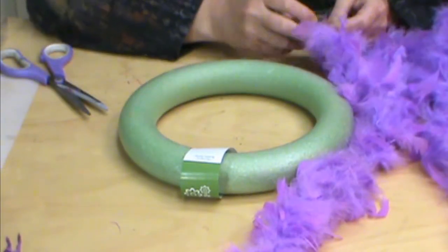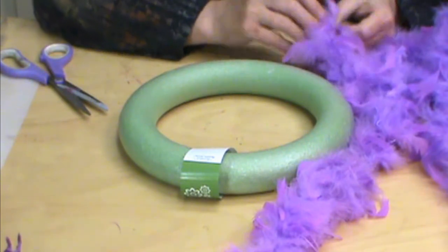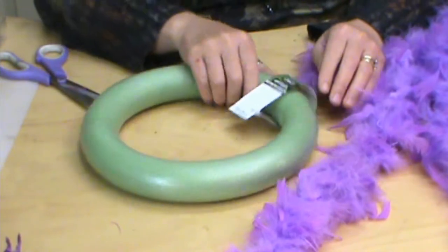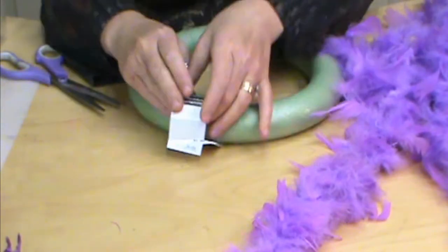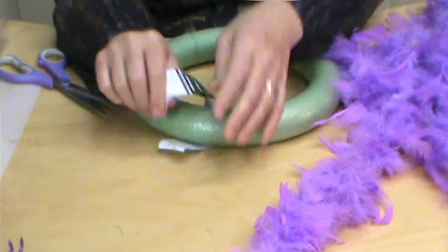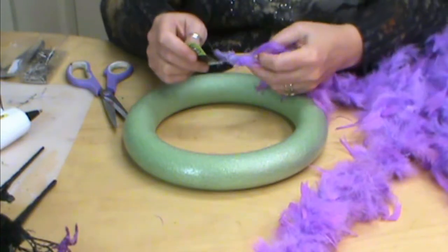I went into the Dollar Tree the other day and I found a bunch of boas there for the Halloween costumes and also a wreath — a styrofoam wreath — so for about five bucks we can create this fun Halloween boa wreath.